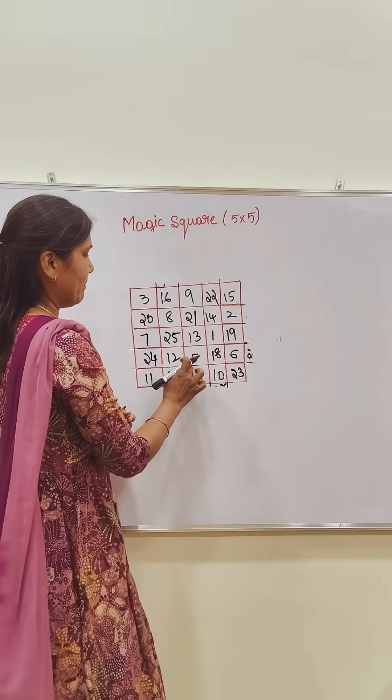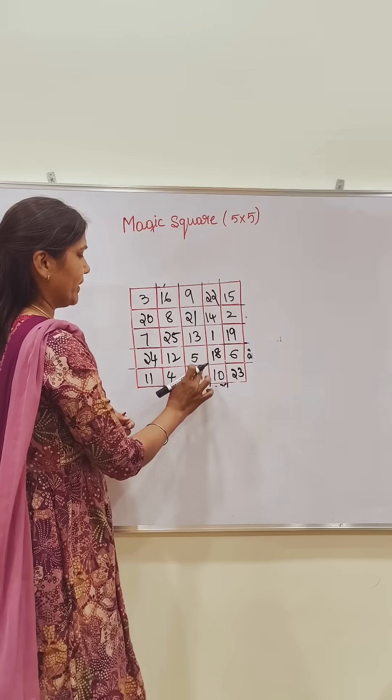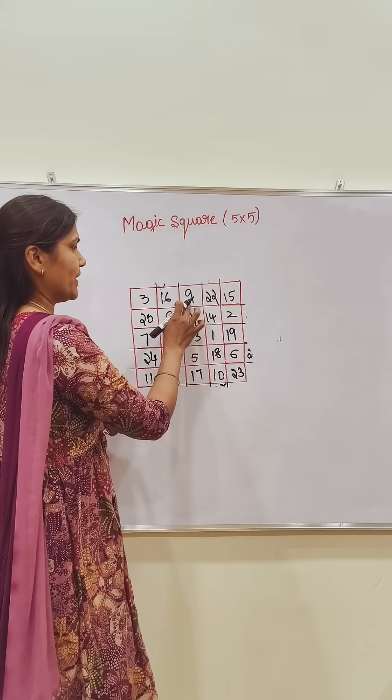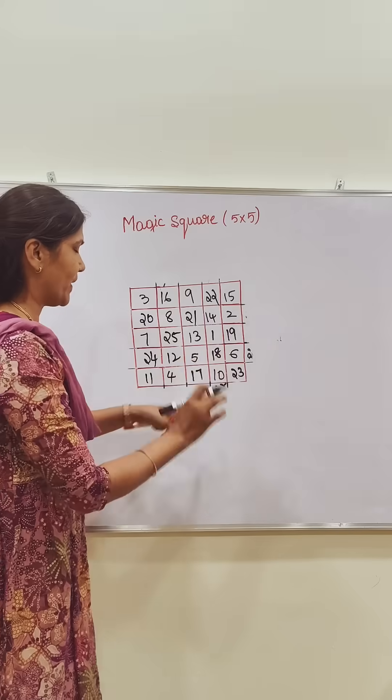You observe here. 13 plus 5 is 18, 28, 29, 30, 35, 45, 55, 56. This is 56, 57, 58, 59, 60, plus 5 is 65. All rows and diagonals total to 65.